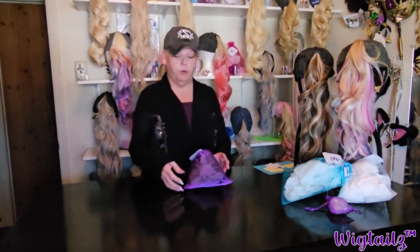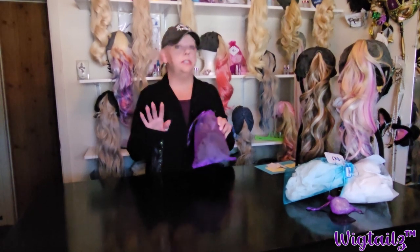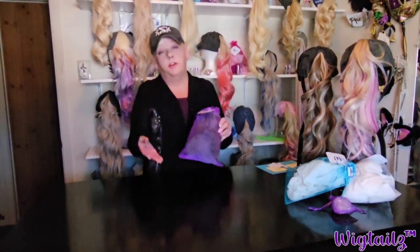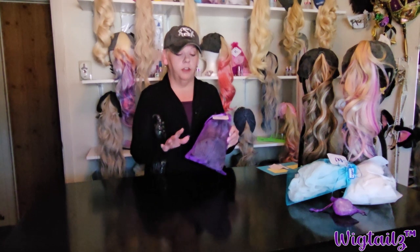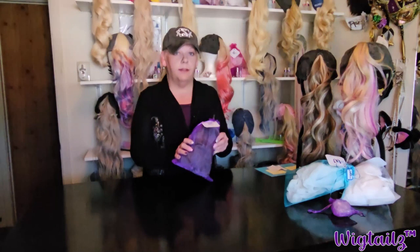When you receive your Wigtails in the mail, you're going to receive it in this cute little drawstring mesh bag. This is not just a decoration bag — you're more than welcome to reuse it for anything else you want. However, these bags are not just awesome for packaging and shipping, but storage and travel.